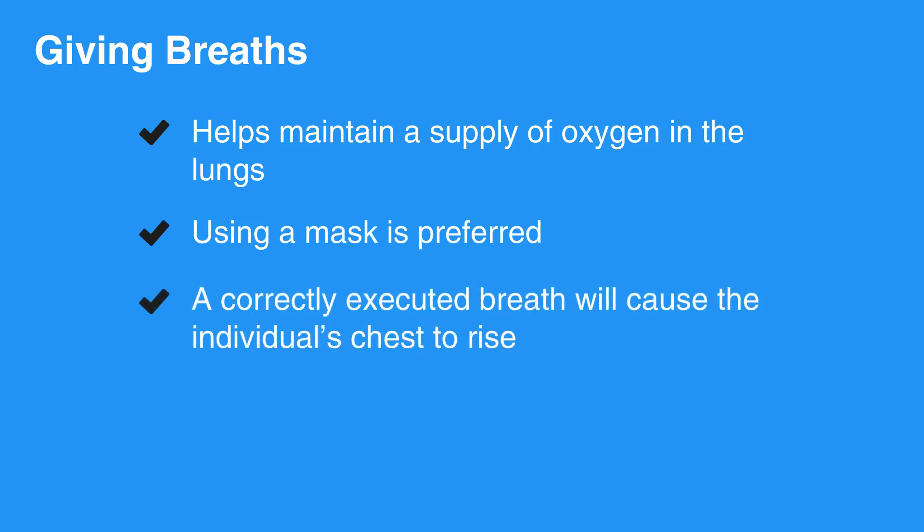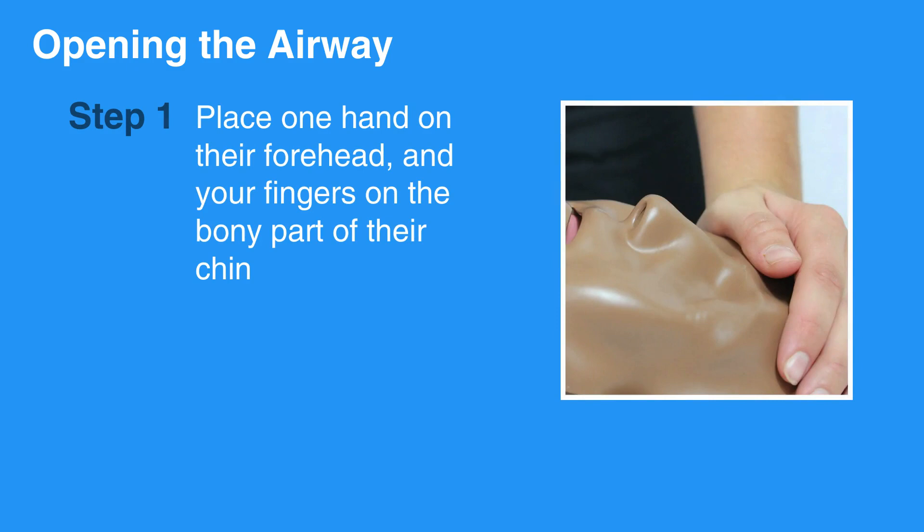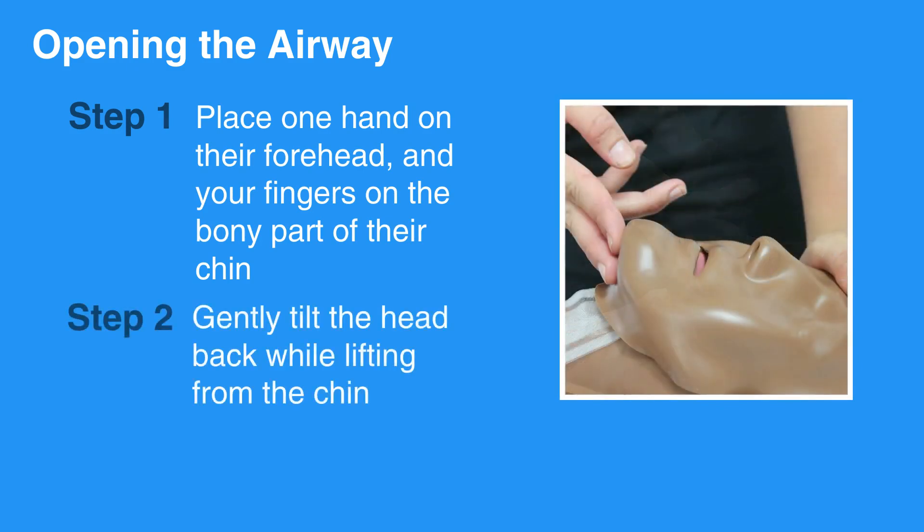A correctly executed breath will cause the individual's chest to rise. To open the individual's airway, first put one hand on their forehead. Place your fingers on the bony part of their chin. Then, gently tilt the head back while lifting the chin.